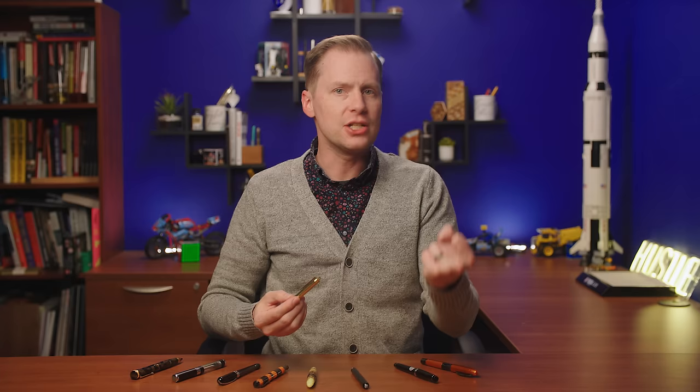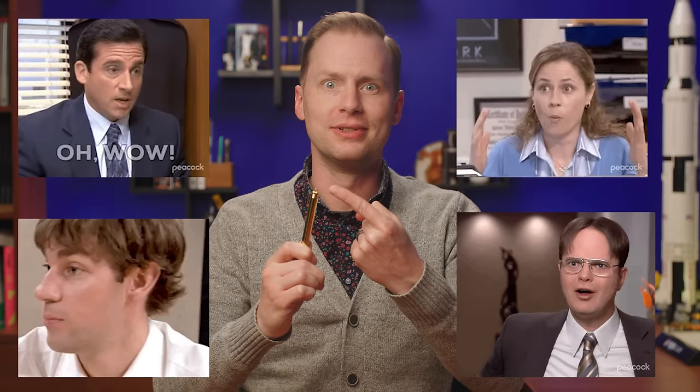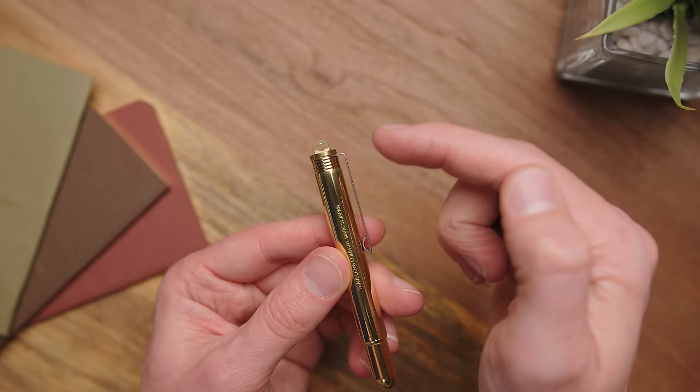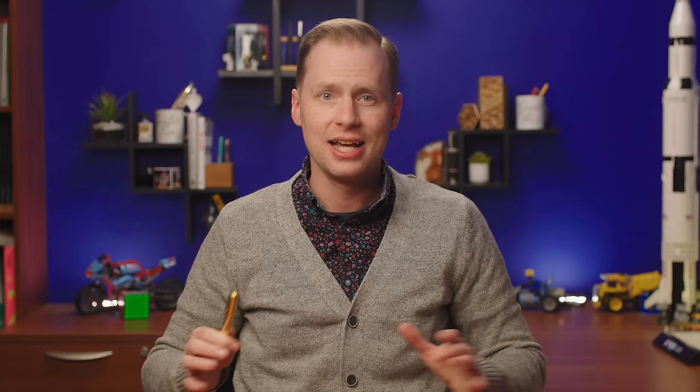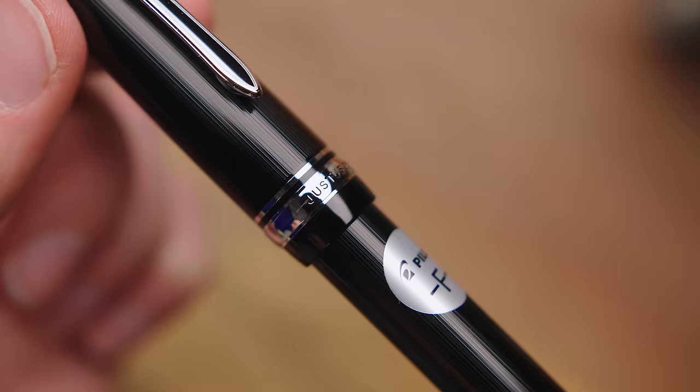As far as superpowers go, even mighty super teams like the X-Men have heroes with really cool powers and some that are modest. Even modest superpowers are still powers, and the Traveler's Brass Pen possesses something that no other pen we currently sell has: a loop. You can wear it as a pendant, hang it from your bag, use it as a grappling hook, a meteor hammer — anything. The possibilities are endless. And if this power happens to be too powerful for you, it's removable, although you kind of have to put it back on. But you can take it off if you want.